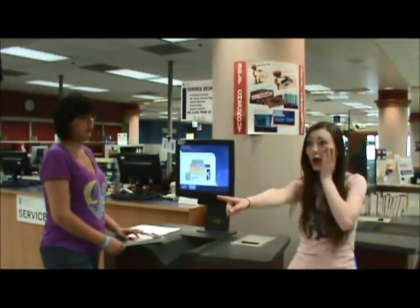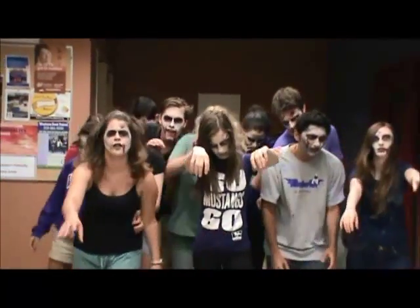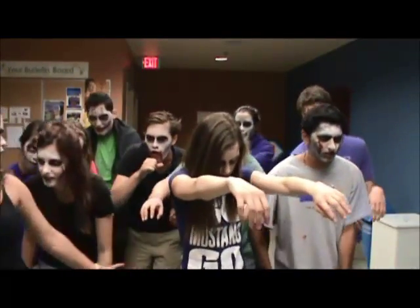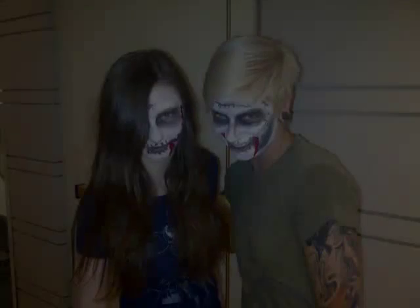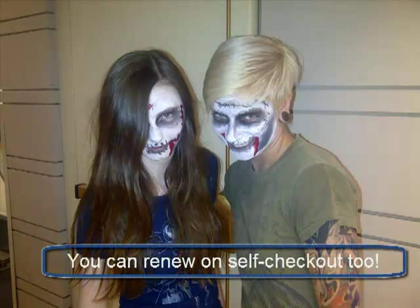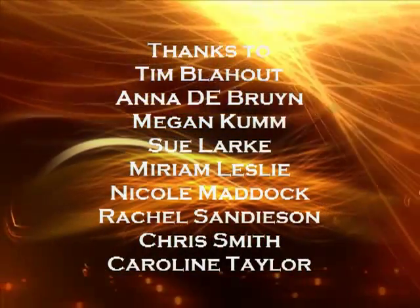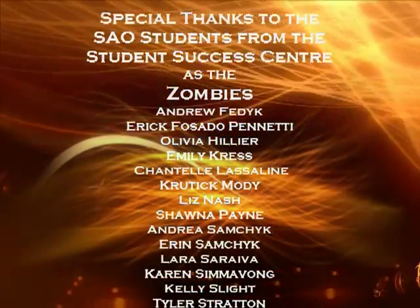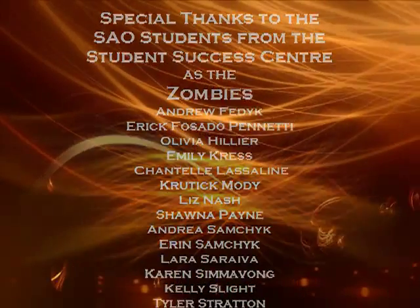Oh my God, the zombies are coming. Did you know you can also use the self-checkout machine to renew books? There you go. All right. Bye, bye.